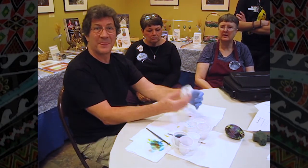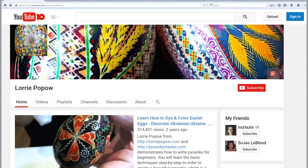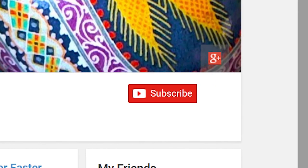That's it. Thank you, Mark. Thank you very much. I hope this video has helped you. Please subscribe to my channel to get updates of new videos. Visit my website at lauripopow.com. Hugs!